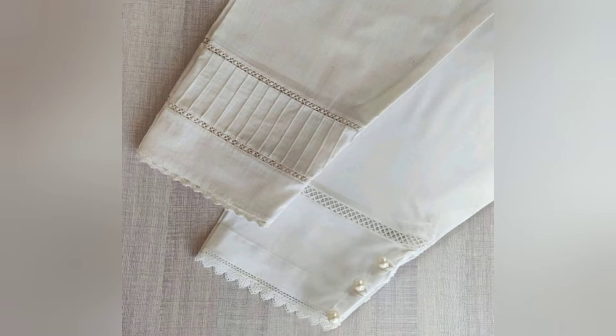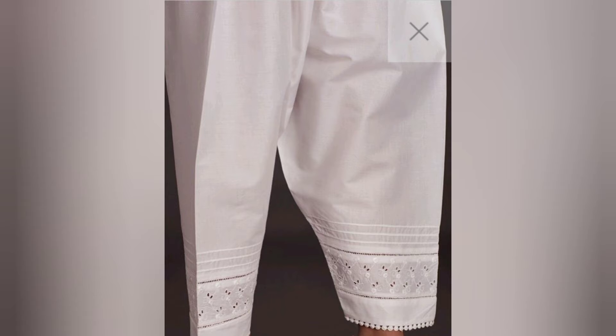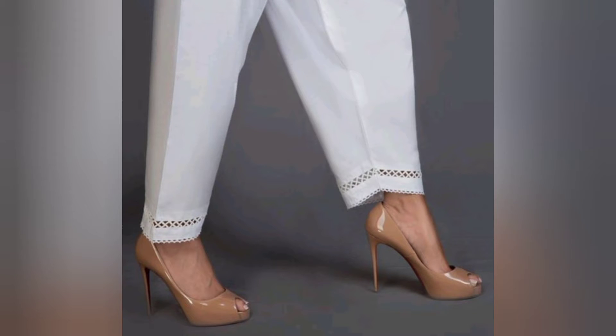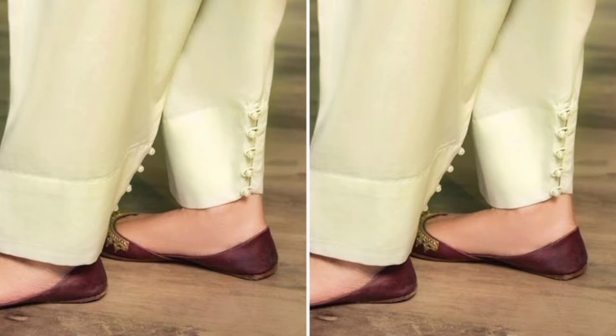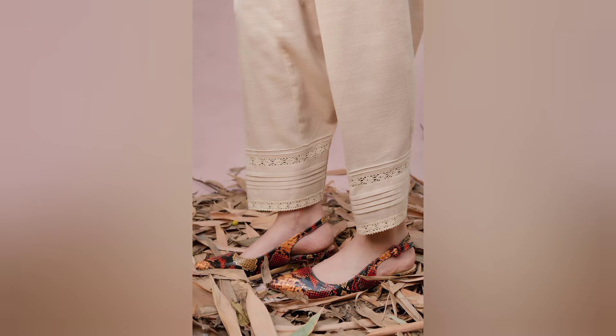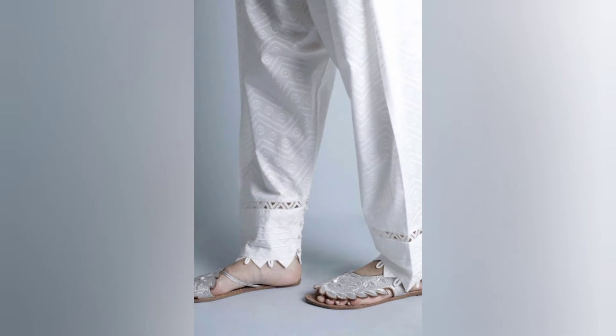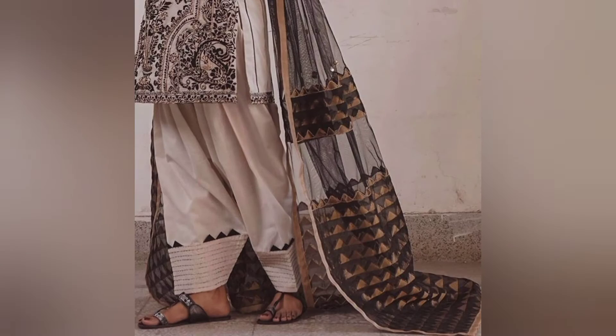Assalamualaikum, welcome back to my channel FashionBucket. Today I am going to show you beautiful designs in this video. If you want to see the designs, please like and comment in the section below.